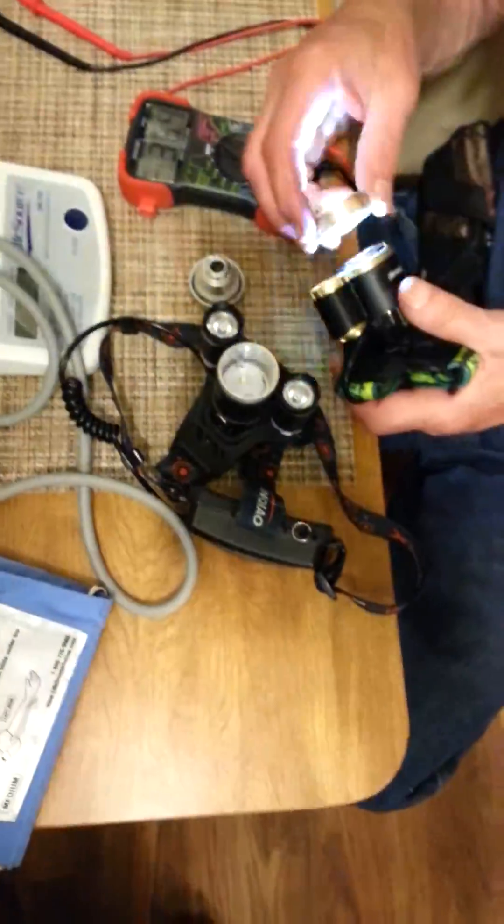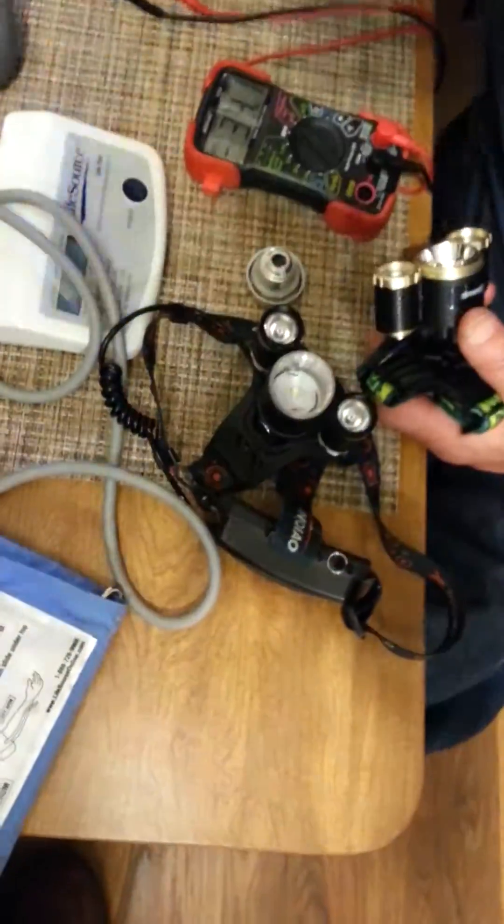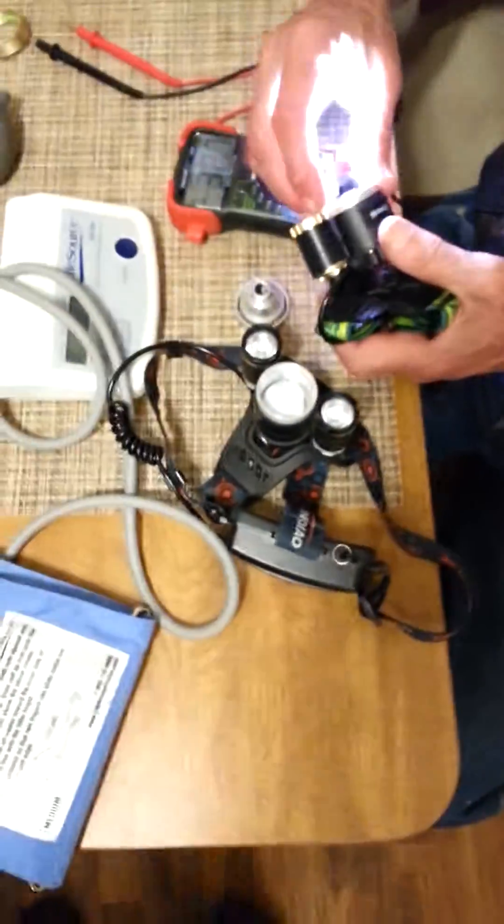I'm just doing how to fix things, maintenance. We're not going to actually fix it — we're just showing you the problem.